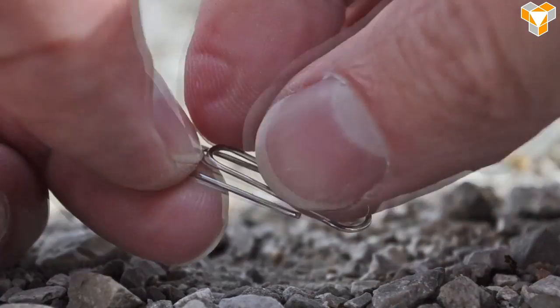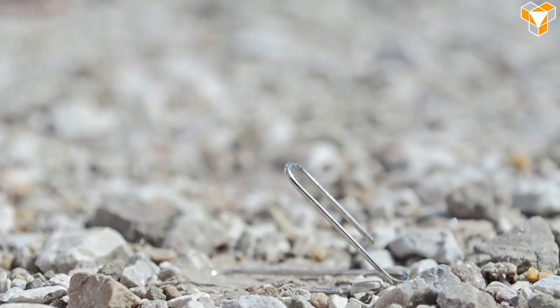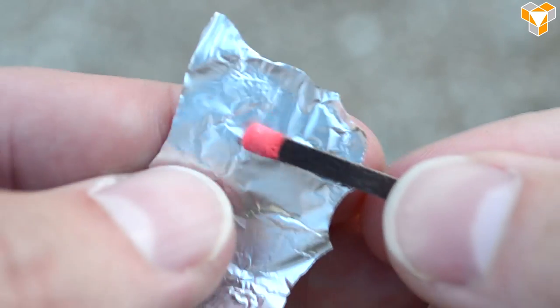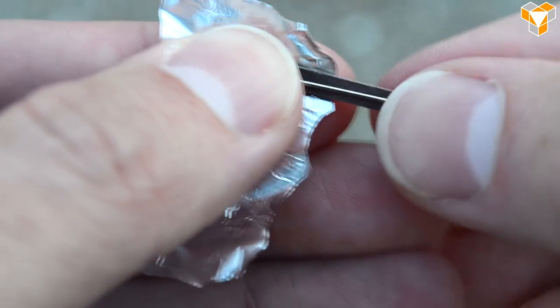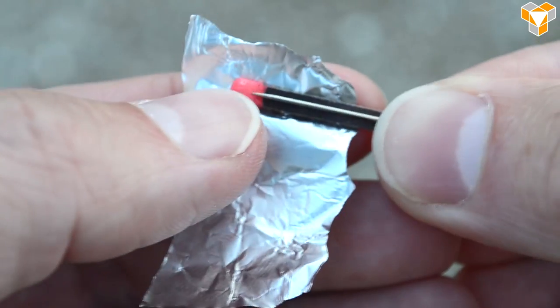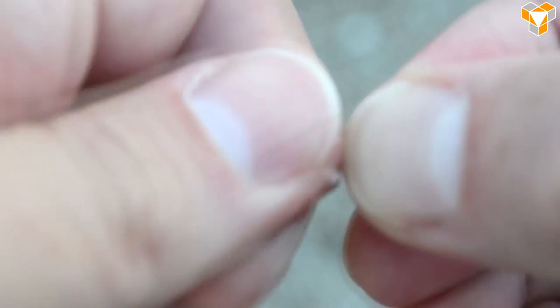First, take the paper clip and bend it into a launch pad. Take a small piece of aluminum foil and place a match near one end. Lay the pin along the side of the match with the point centered in the middle of the match head. Then wrap the match tightly with the rest of the foil, pressing it firmly around the head of the match.